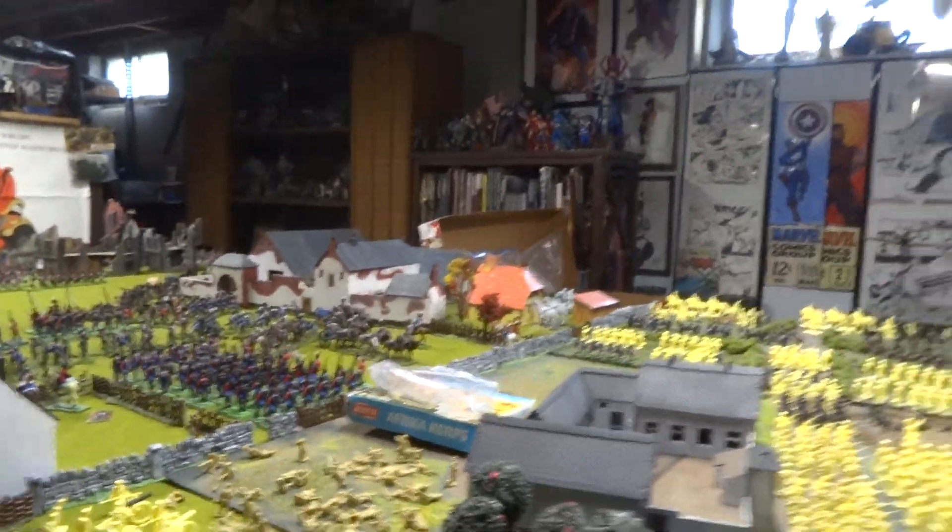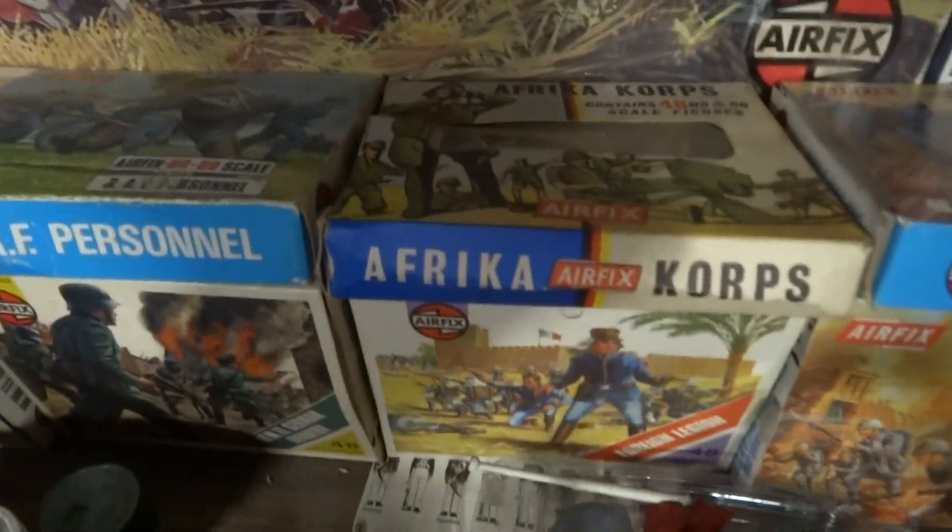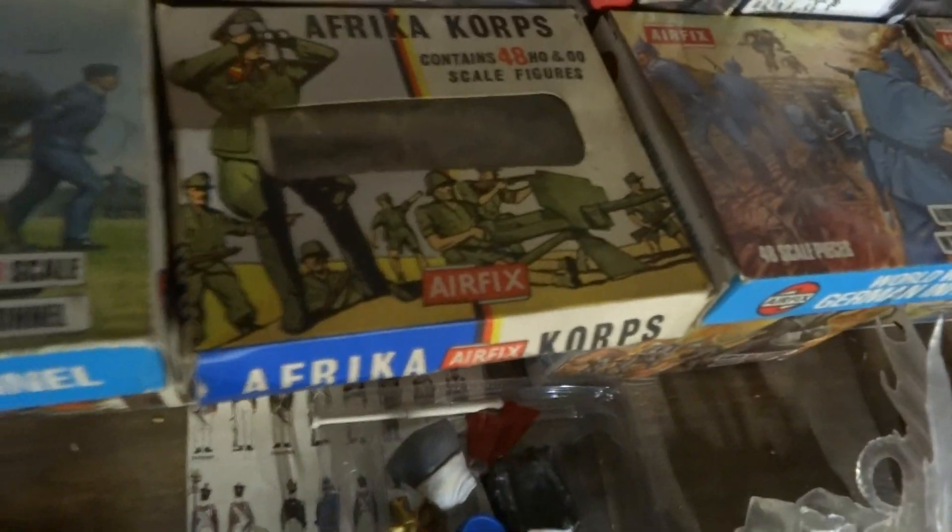All right, guys, when you're buying these older boxes from FX, if you're getting them for the troops, you've got to be real careful because as they get old, they become very brittle and they fall apart. I like to buy the older boxes just for the artwork — I really like the box art. I'm staying away from the really old figures like these right here. I just have that box, but the figures are brittle and they fall apart.